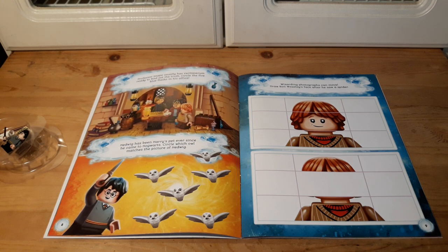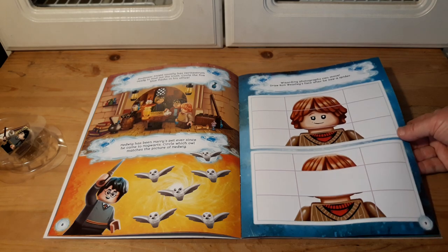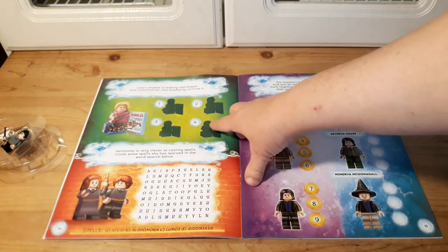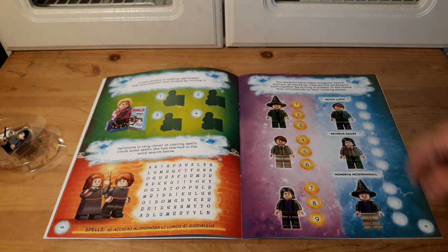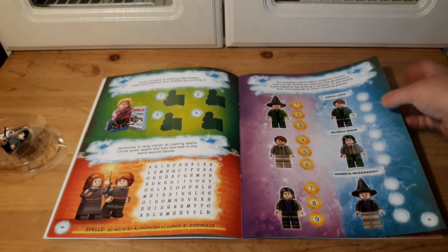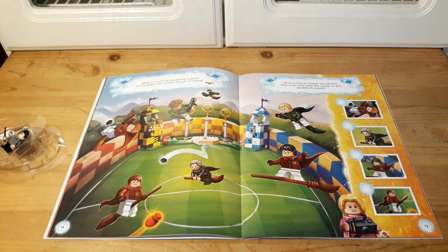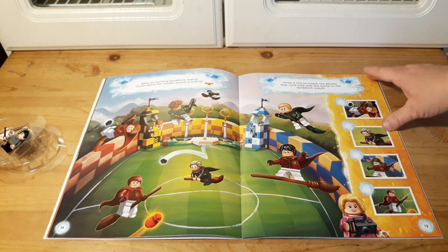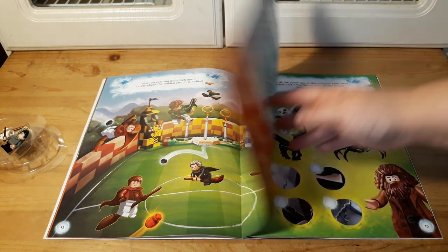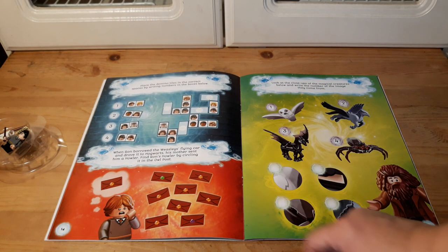There are more little activities and things you have to figure out. On one you have to draw — can you redraw his face? Then find which shadow belongs to a character, and here's a word search. The teachers are mixed up and you have to figure out which pieces are mixed. Then, oh — a Quidditch match, and you have to find the golden snitch. I already found it — that was pretty obvious. And then you have to draw a line to match the photos with the big picture, and put in the dominoes, and find Ron's howler.